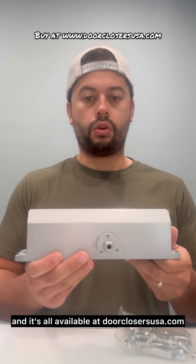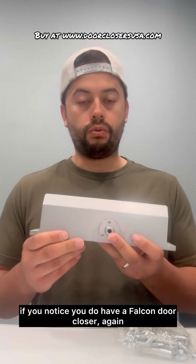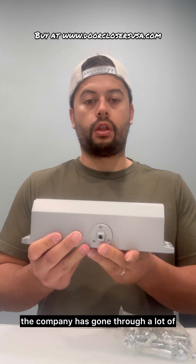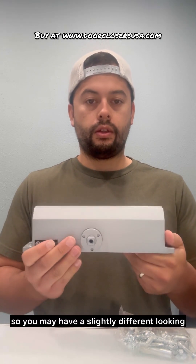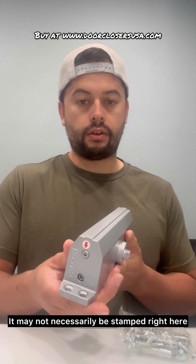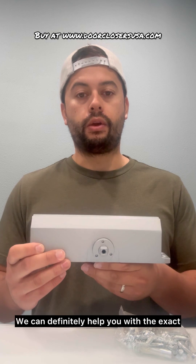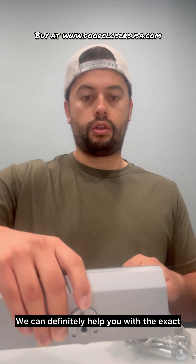It's all available at doorclosersusa.com in aluminum finish or dark bronze, all in stock. If you guys have any questions — if you notice you do have a Falcon door closer, usually you can determine it with the label. But the company has gone through a lot of changes over the years, so you may have a slightly different looking closer body and it may not necessarily be stamped right there. So if you do have any questions, send us pictures or give us a call — we can definitely help you find the exact replacement door closer. Thanks guys.